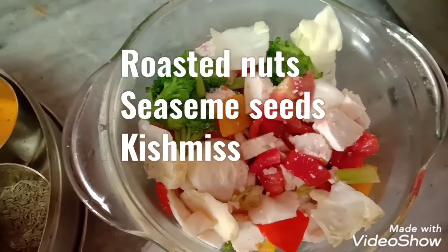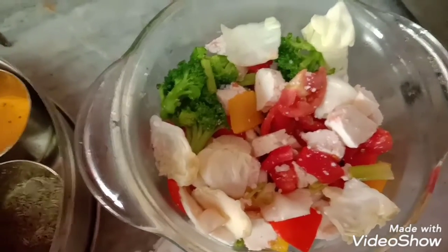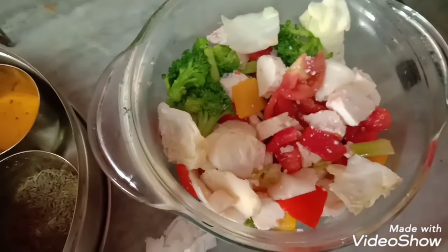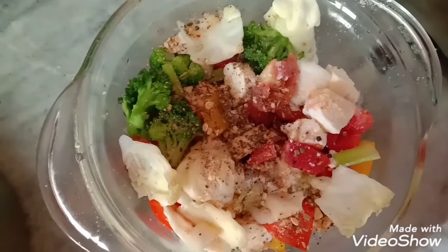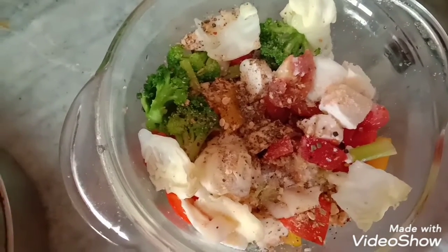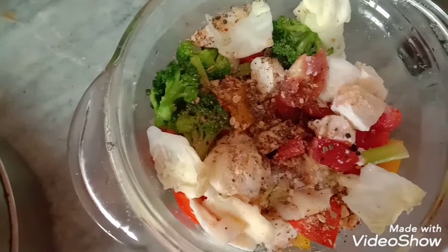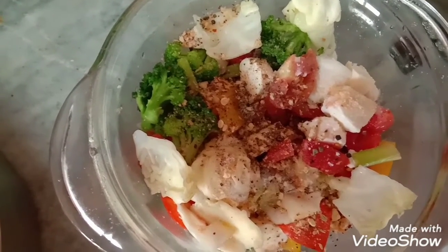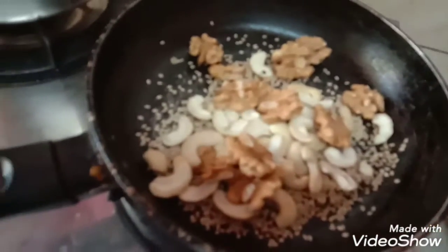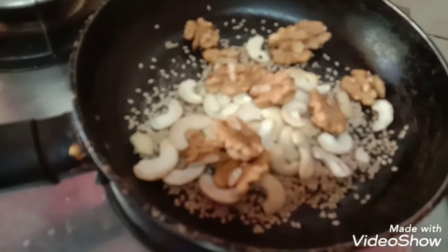I will also add a few nuts: sesame seeds, akharot (walnuts), kishmish (raisins), and kaju (cashews). First I am going to roast them in a little butter and then add them to the salad. I have added the juice of one lemon, freshly crushed black pepper, and soaked the kishmish in water.